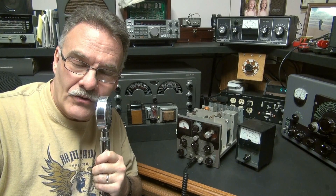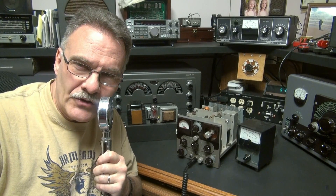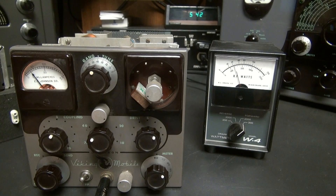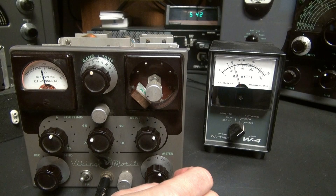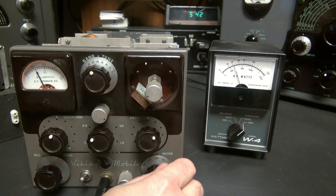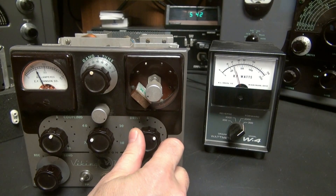Now let's zoom in on the front panel. I'll show you the watt meter and the modulation meter running. Hello, 1, 2. If you look over at the Drake, you'll see we're dead keyed at about 25 watts. I'm running 500 volts plate. Here's the old modulation meter — hello, 1, 2 — very responsive. Let's go to plate. We're idling at about 85 milliamps. Here's the grid, about 2.5 milliamps, which you can adjust with your drive.